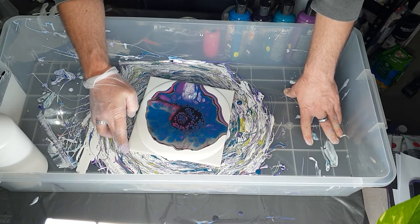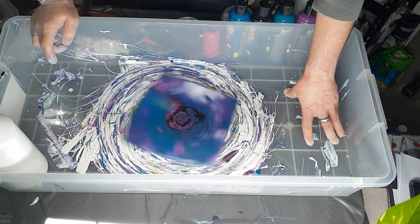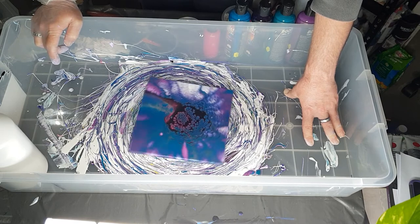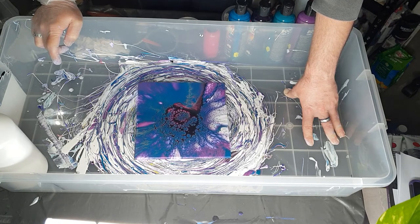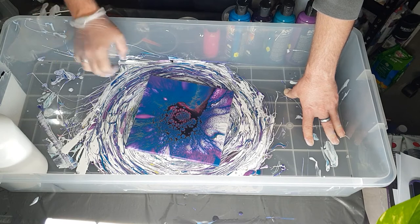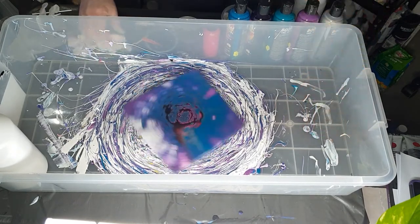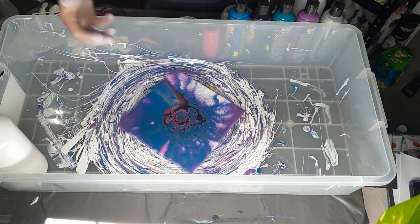I think those cells have come up enough — let's spin. Oh yeah, that is cool. I may spin it just a tad more. Sometimes it's hard because you want to spin it to get one side a little bit different but then you don't want to lose what's on the other corners.